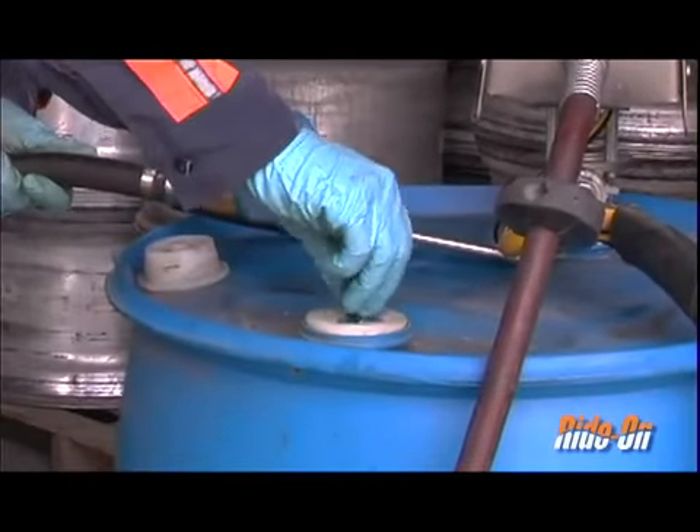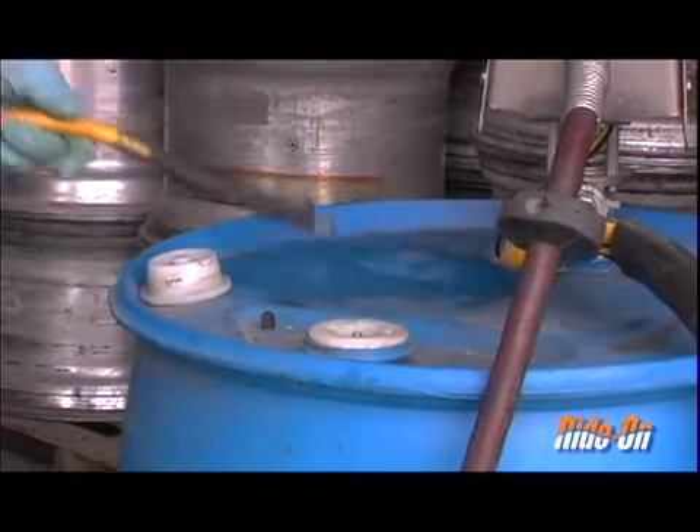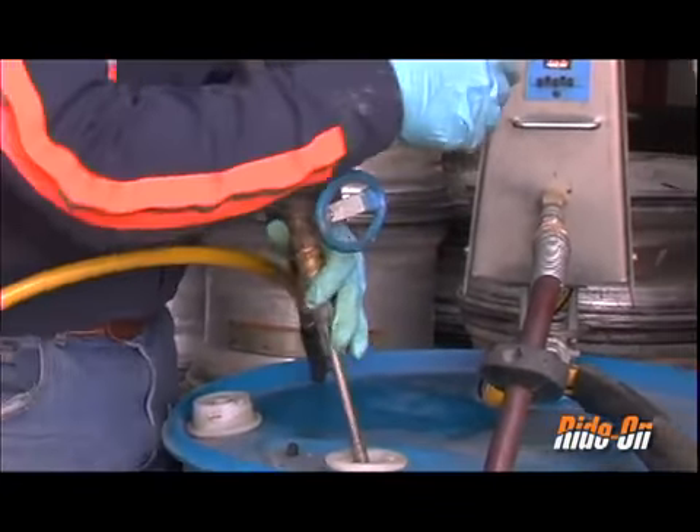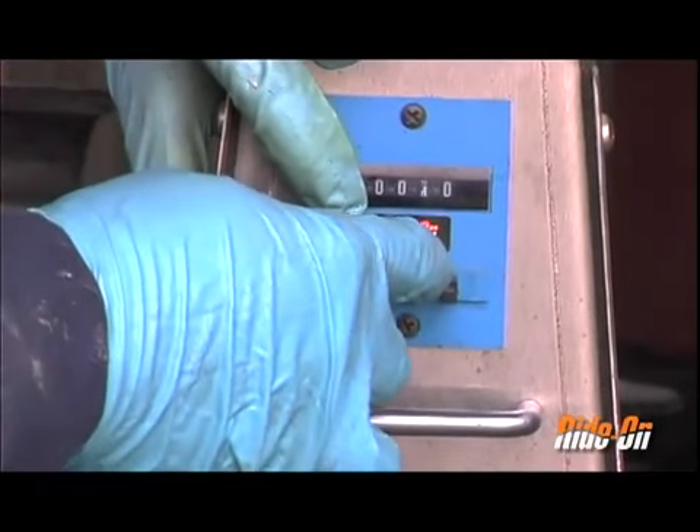Unscrew the valve stem on top of the 55 gallon drum and attach the pump chuck to the valve stem. Using the digit buttons — there is one button under each digit on the counter — set the counter to 50.